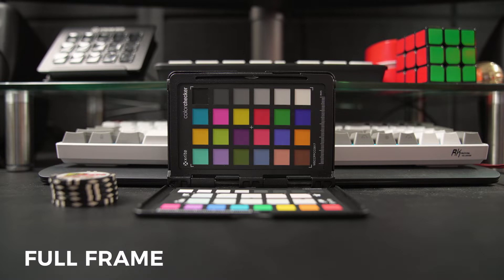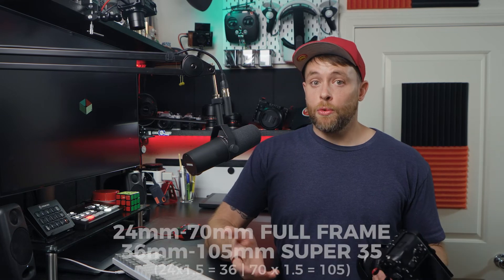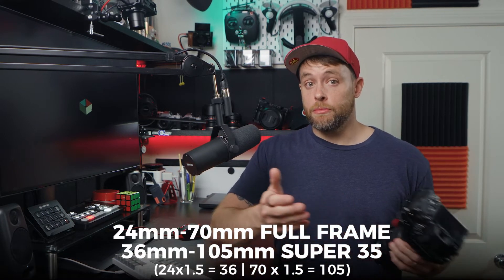With this mode activated, you can now capture photos and videos in a smaller Super 35 size portion of the sensor. So if you frequently shoot with a 24-70mm lens like I do, you now have an effective focal range of 24mm on full-frame all the way up to 105mm on Super 35 mode.